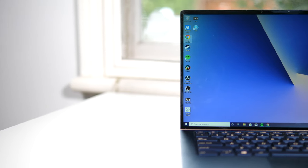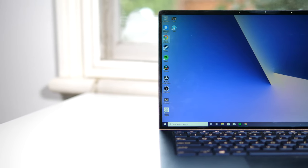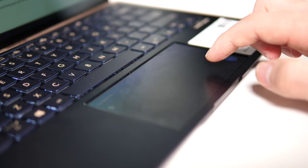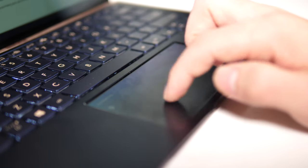When ASUS reached out to me to take a look at the ZenBook 14, I was immediately intrigued by a surprising feature that I hadn't ever seen before in a laptop, and that was a second display in the touchpad. I wanted to know: would this screen actually be useful, or is it in the same category as the MacBook Pro's touch bar?